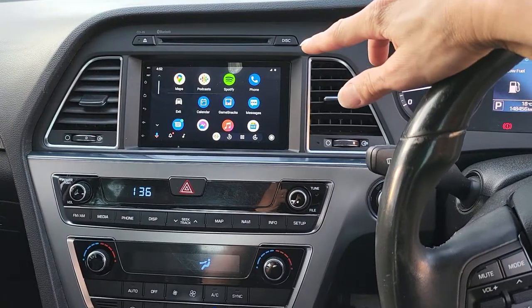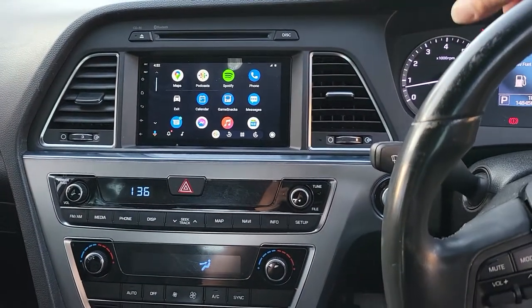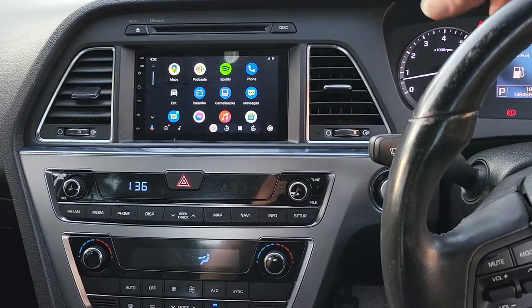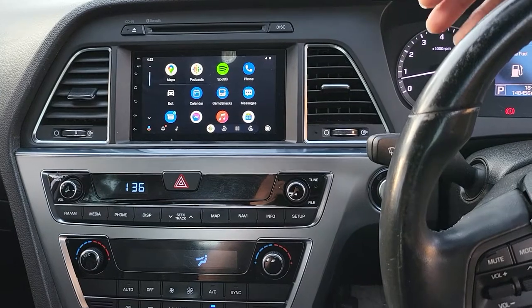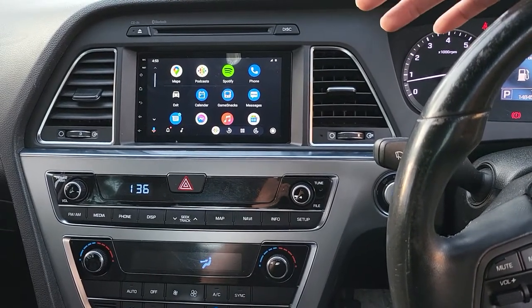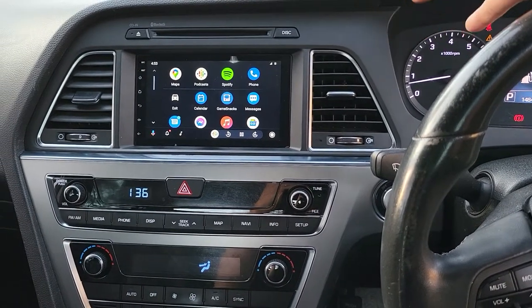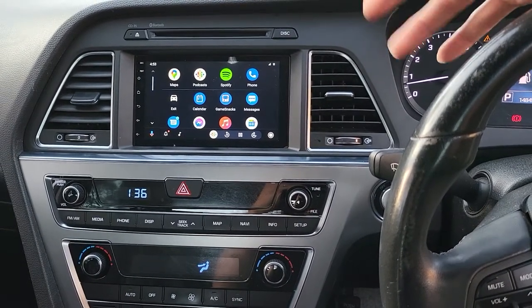The car was coming with a faulty head unit — no screen, no sound, no reverse camera. At this point we have already removed the factory unit and fitted in a custom-built seven-inch touchscreen full package.